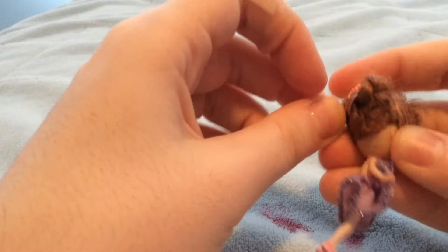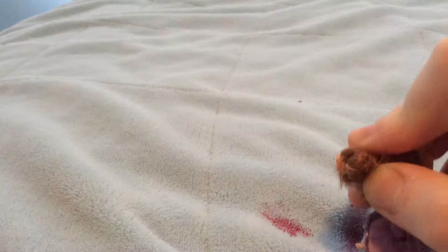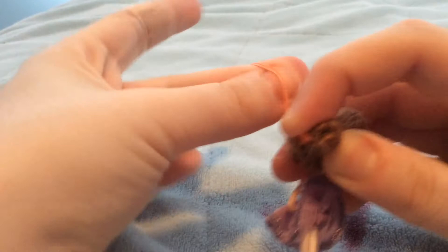Step 8: After you do that, wrap the braid around until you don't have any more hair left to wrap around. Step 9: Once you do that, tie the bun with another rubber band.